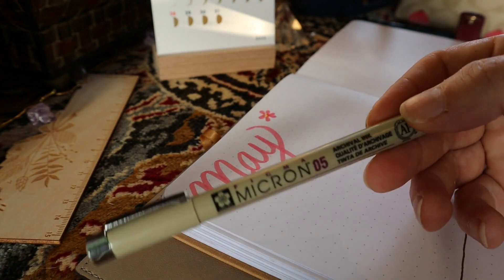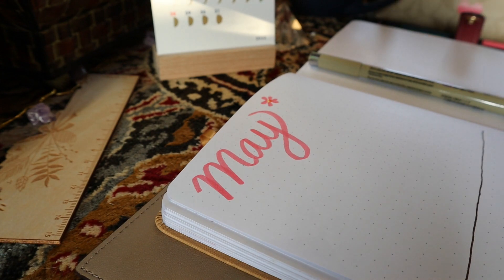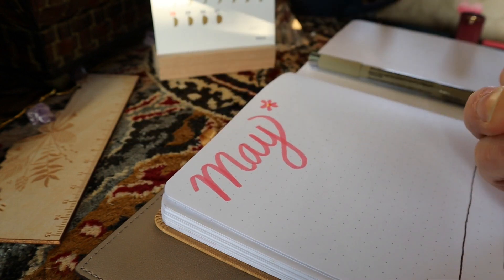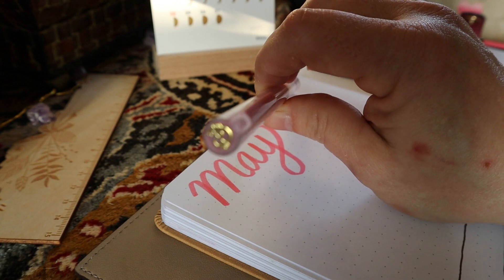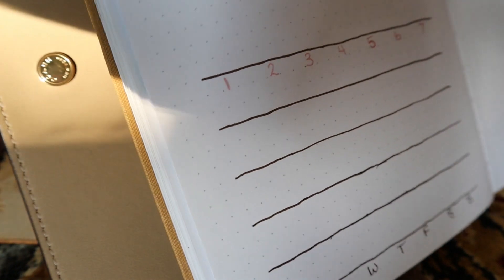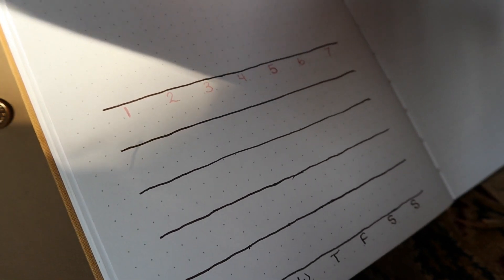Instead of using my Pigma Micron — which is in sepia, my favorite ink color, I know it's weird but I love it — to write in the numbers I'm gonna use this Archer and Olive pink gel pen. I think it's from the Cozy Cafe box. There is the first row, see how cute it's gonna be.